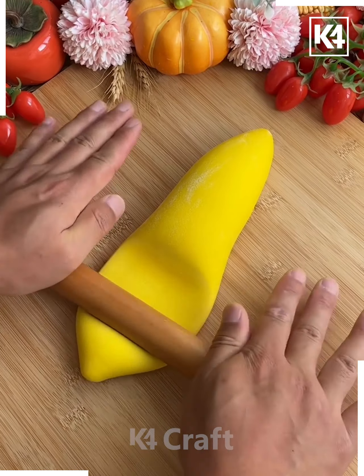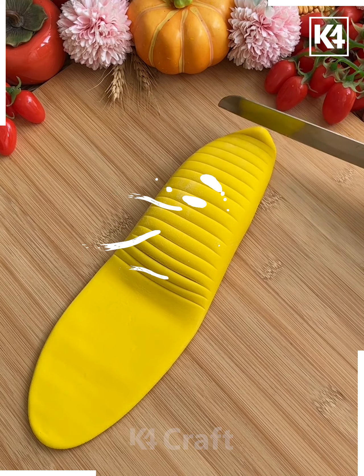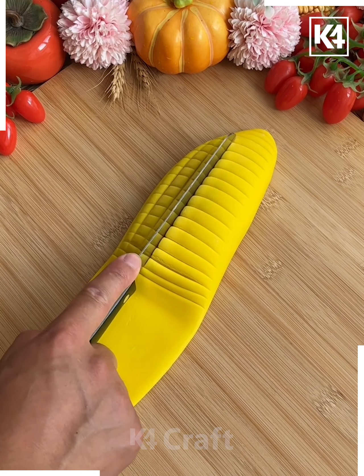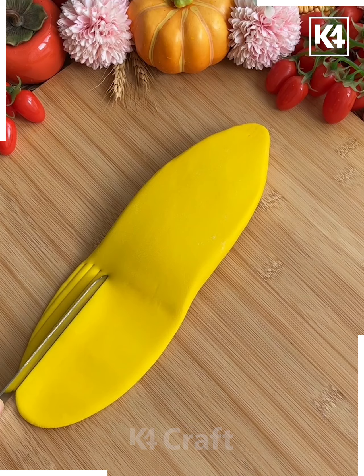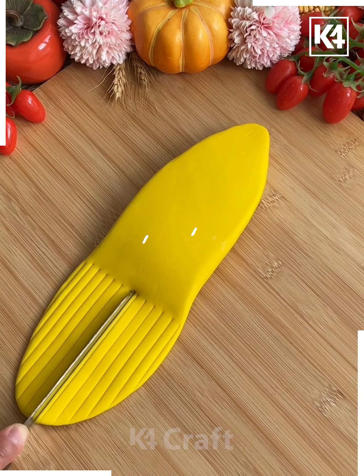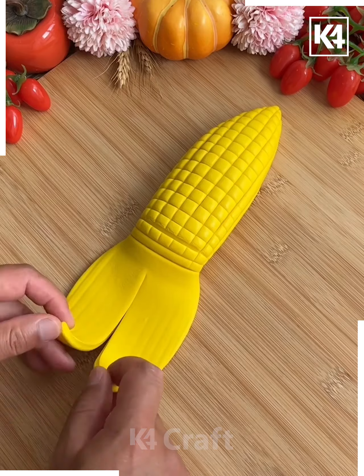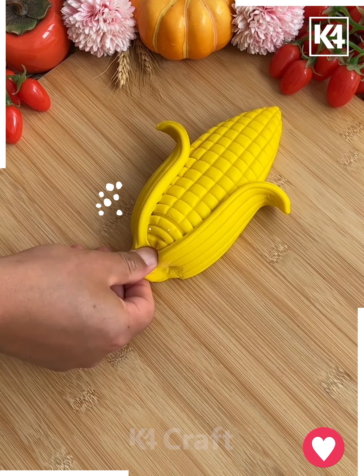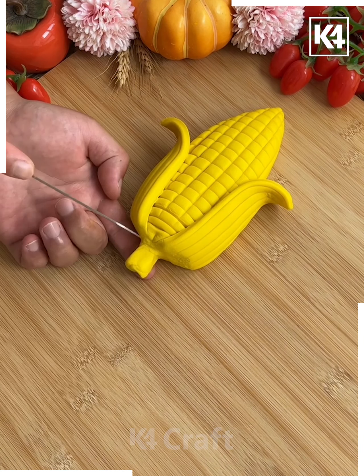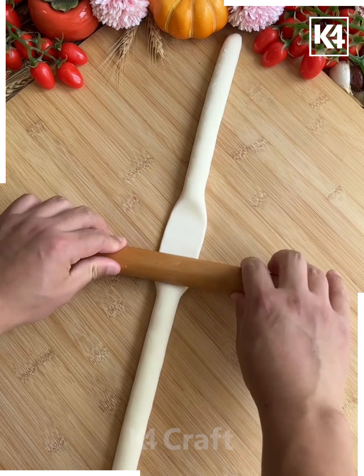We're going to make corn dough art. You can use yellow color or food color and make this design. Now we're going to roll it and make the seeds first. After this, flip the dough and then make a cut. We're going to make the husk — look how we're doing it in this video. Cover them together and using fingers we're going to give it further shape. As you can see how pretty this design is looking.